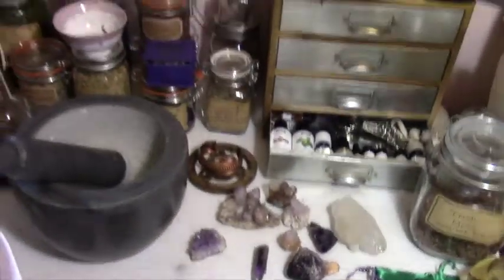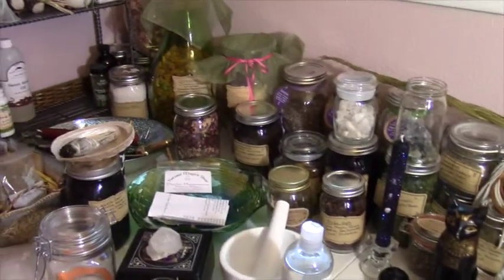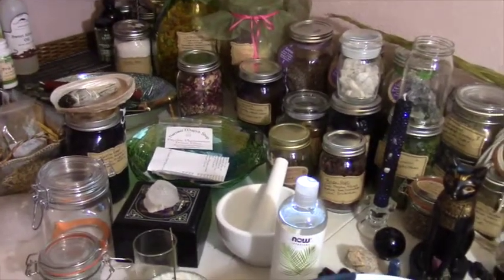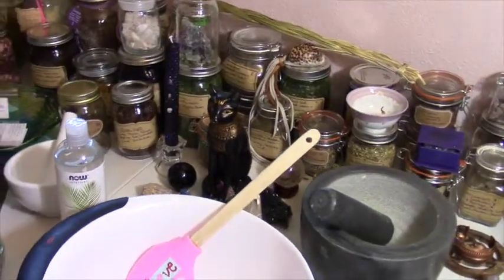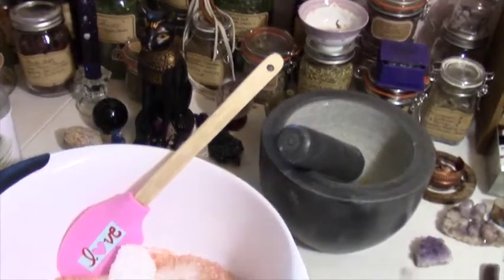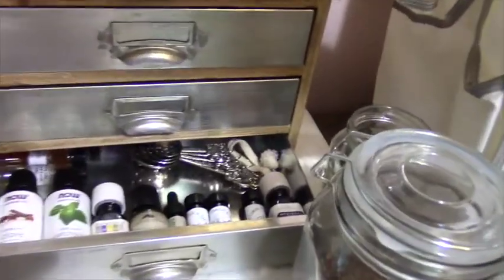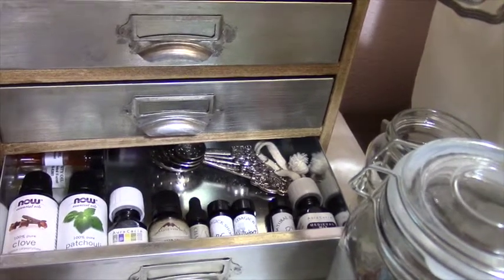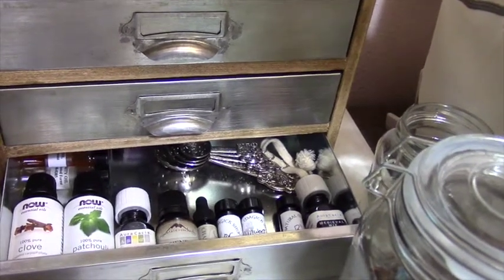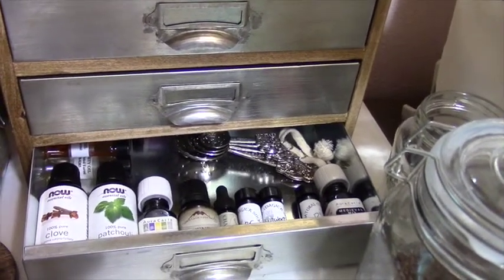Excuse my messy working table — it is jam-packed with various things and I know that it is just too much going on right now, but it is what it is. I'm doing this this morning and I wanted to share it with you. I've got my oils open and ready. I'm going to be using lavender for sure, I might add a little bit of chamomile. I'm going to get a few things set up and then I will be back.